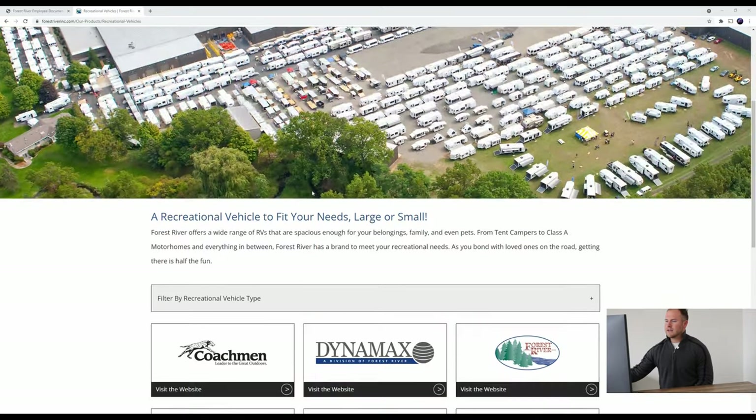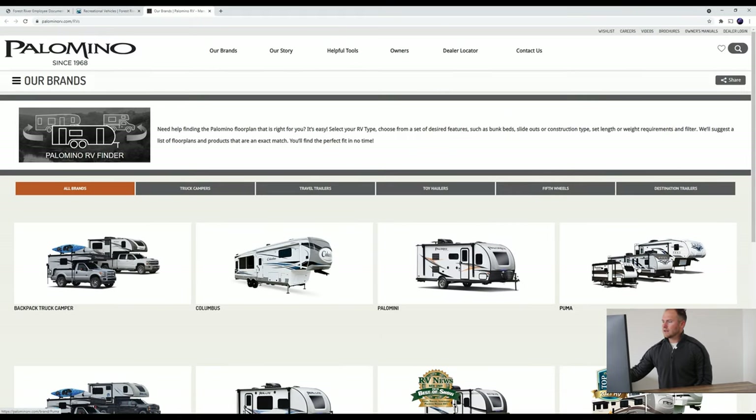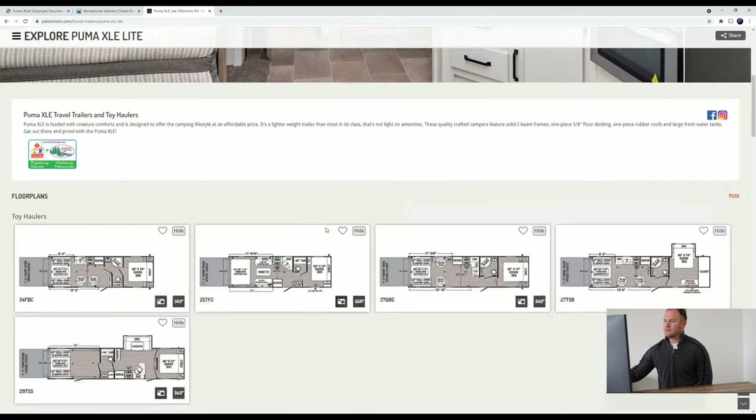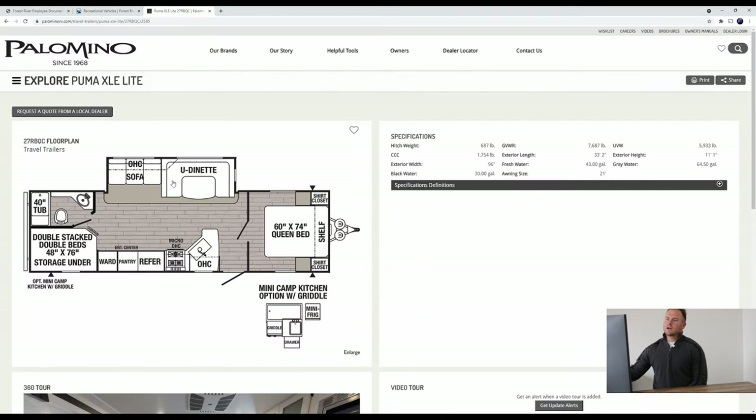We're going to scroll down to where it says Palomino, click Puma, then click Puma XLE Lite. Scroll down and this one is going to be in the bottom left corner — the 27RBQC. We will click on that. Quick overview here: